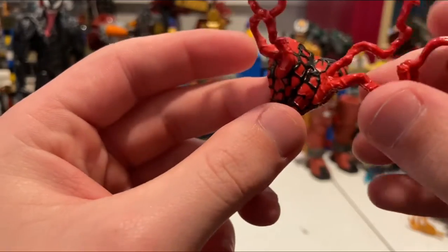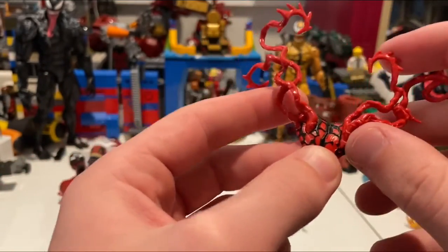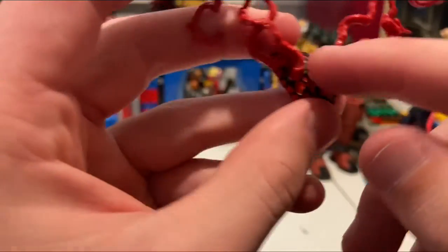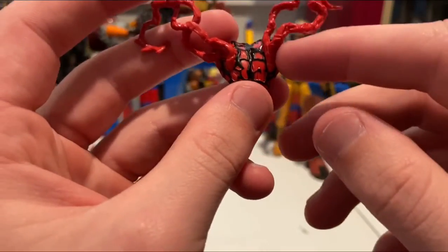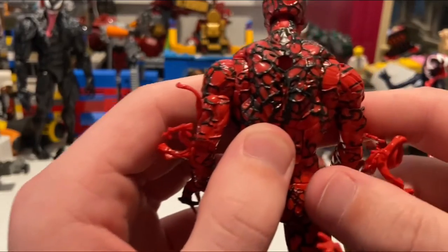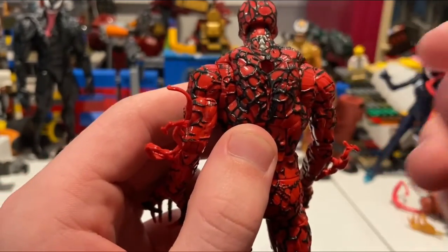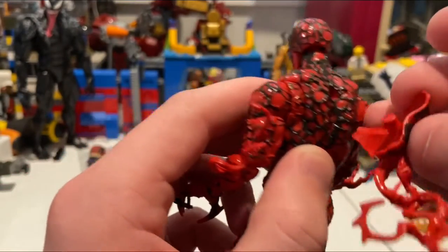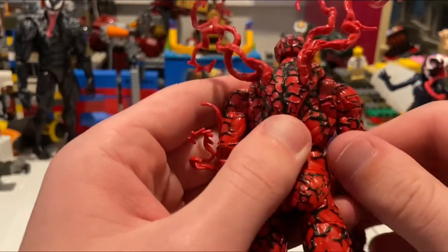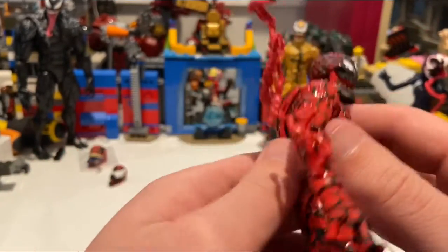One more thing about accessories: he comes with this symbiote tendril piece, which is also textured. What's really cool is that when you remove it, it doesn't mess up the look of the figure. Usually figures like this leave that area plain red, but they detailed it underneath so it still looks great.